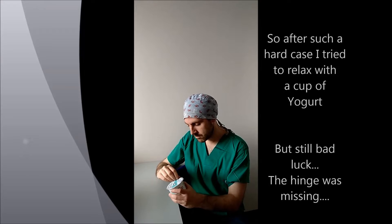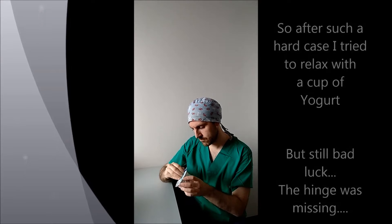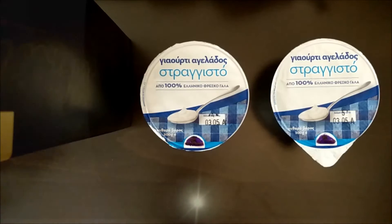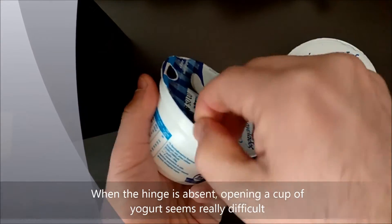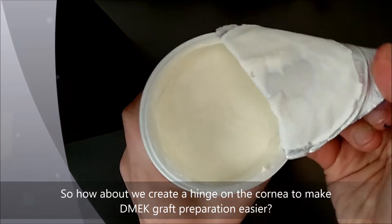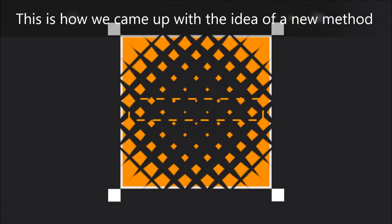After such a hard case, I tried to relax with a cup of yogurt — but still bad luck: the hinge was missing. You see, when the hinge is absent, opening a cup of yogurt seems really difficult, maybe impossible. So how about we create a hinge on the cornea to make DMEK graft preparation easier, like opening a cup of yogurt? And this is how we came up with the idea of a new method: the Yogurt Technique.